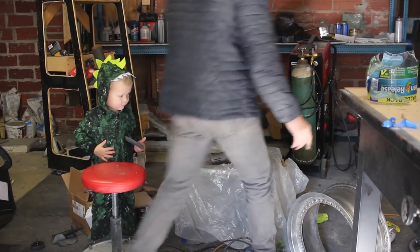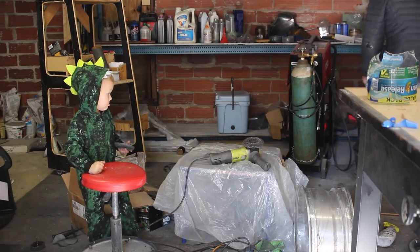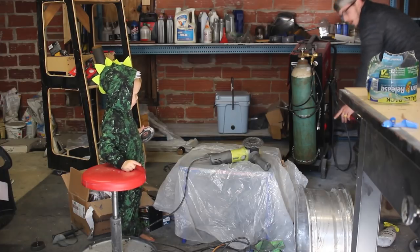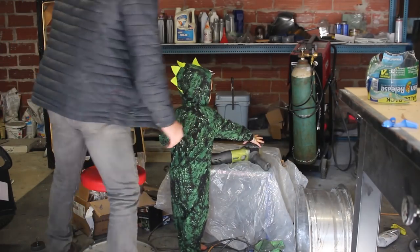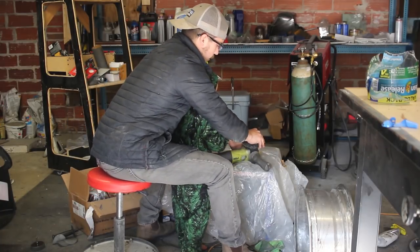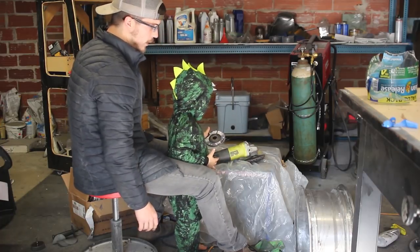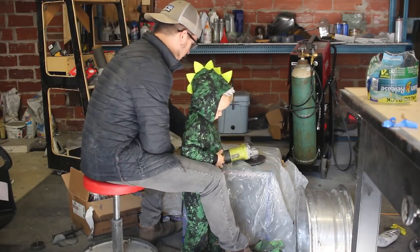See how dirty this wheel looks? I'm going to make it look shiny like this one. These two are shiny and those two are dirty, so we're going to make the dirty ones shiny. This here is called a strip wheel, and it'll take off all the dirt from that wheel. I've got to clean them all off. I can't use this one — the flap wheel — it messes the metal up. I learned that the hard way.